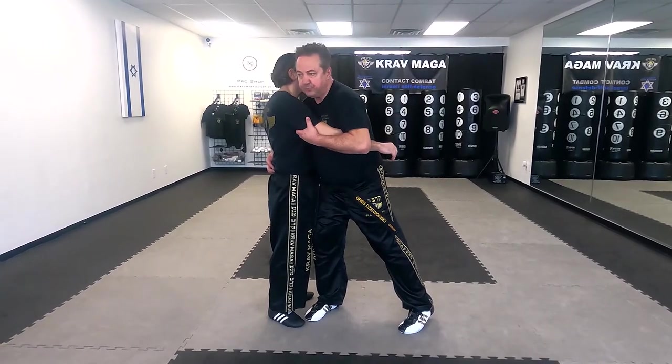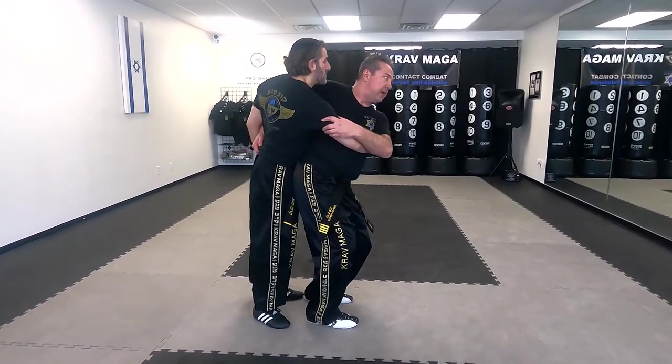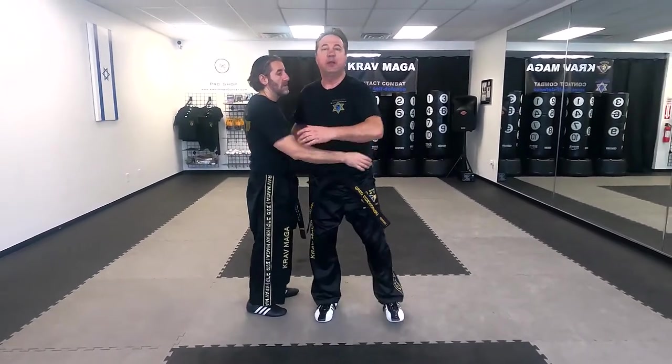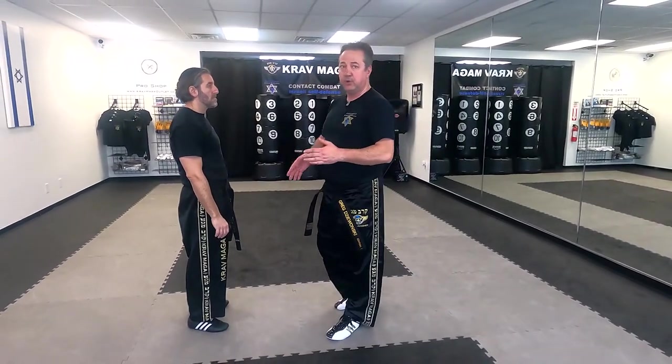From here, what I want to do is turn, put my feet inside of his feet, and put my hip to the outside. Now break the balance, and I can lift him and I can throw him. This is how you would learn this hip throw in judo.